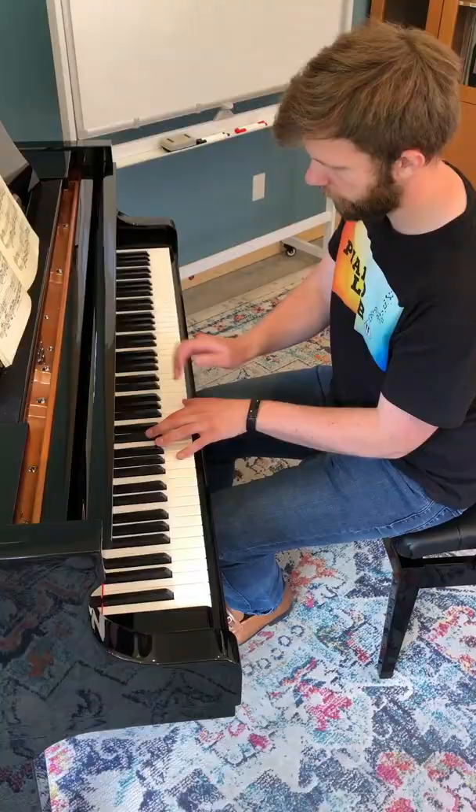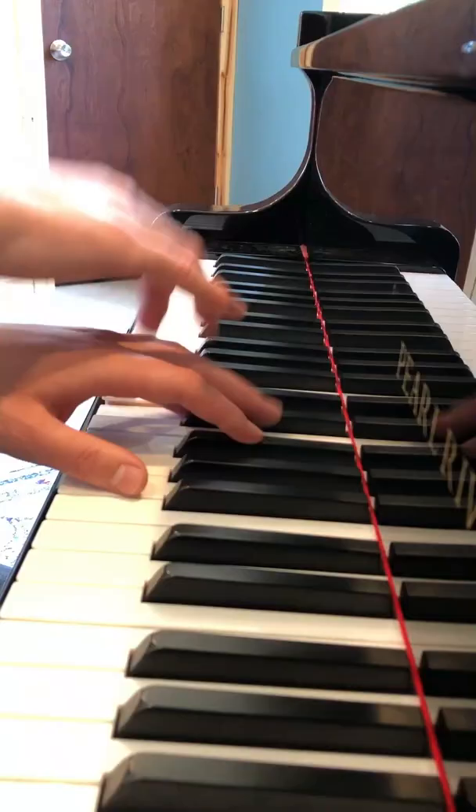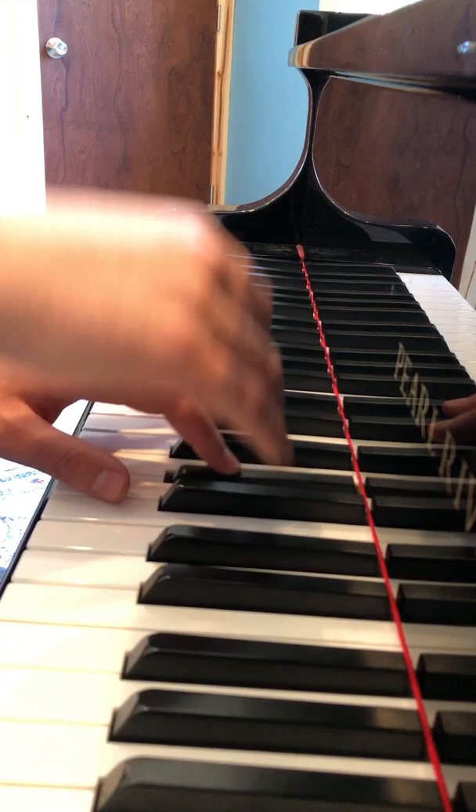I practiced this exercise in several different passages that I've been practicing from some pieces, as well as just some simple scales, and once I got the hang of it, this is my impression.